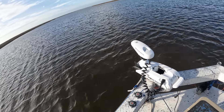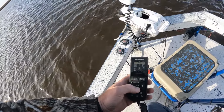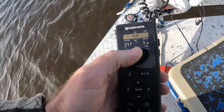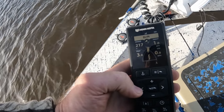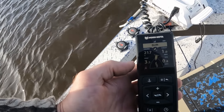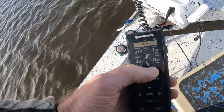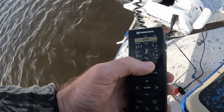We'll speed her up a little bit. It's showing your target speed, which is one mile an hour, and it is holding that. It will change your prop speed up and down to maintain your target speed — which is speed over ground.